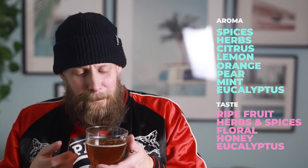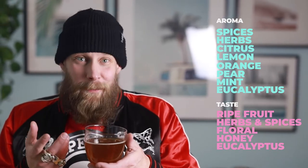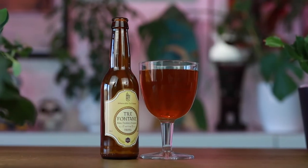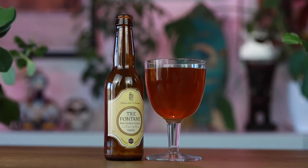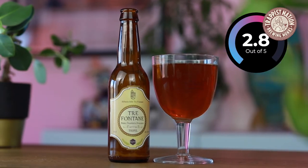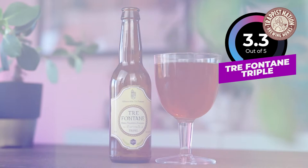When you taste it, you find ripe fruit, some herbal spices, a little bit floral, a honey sweetness, slightly yeasty, and of course the eucalyptus. It's a little bit funky to be honest — maybe not what you'd expect from a Triple. My verdict: I will give Tre Fontane's first beer a 3.3 out of 5.